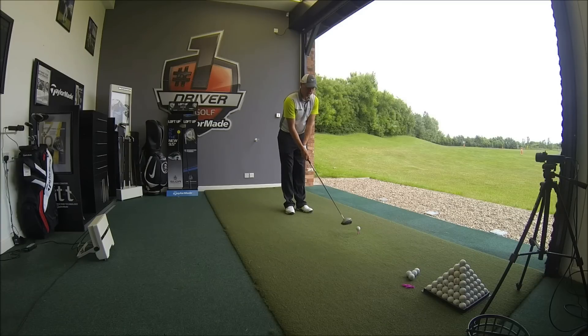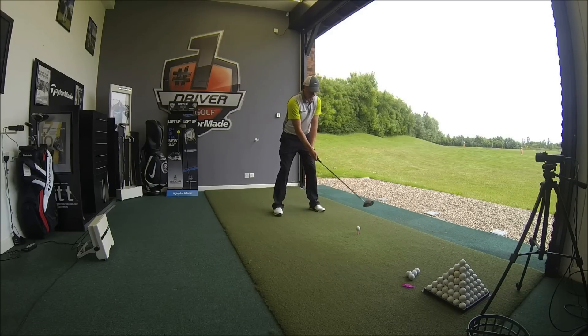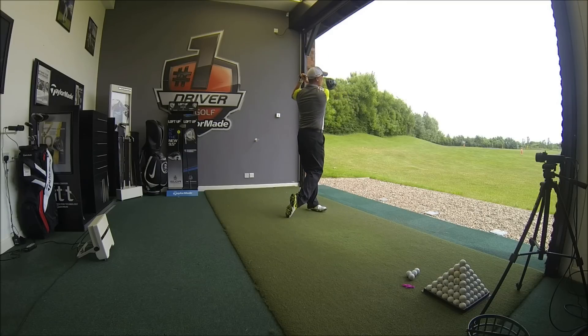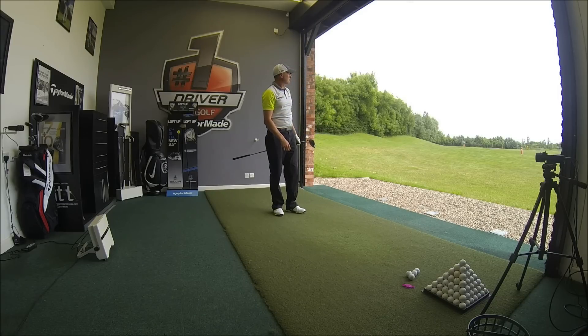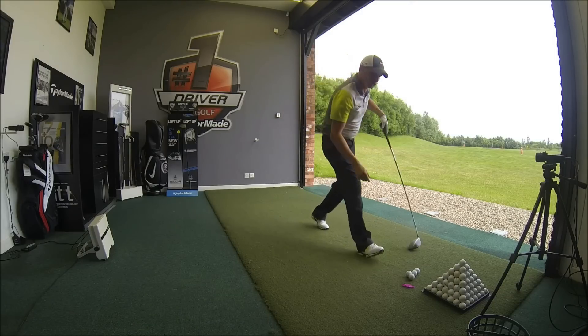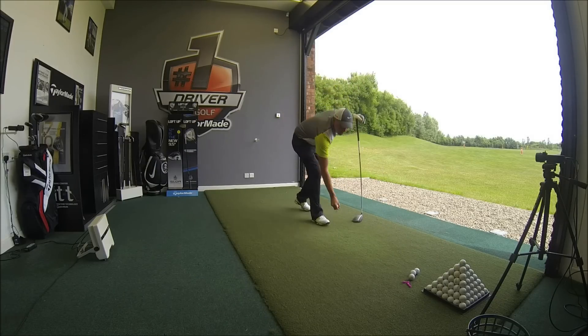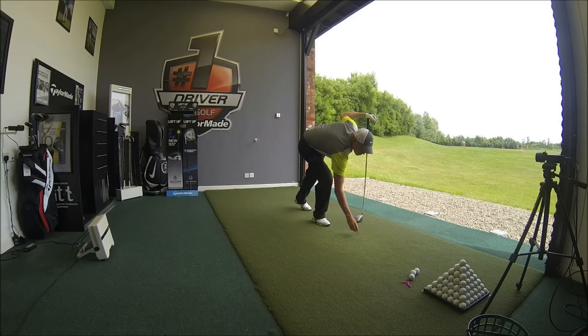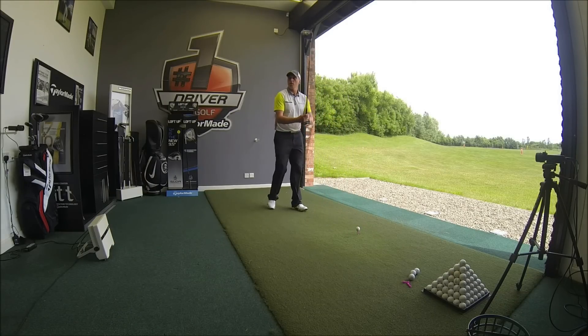Just like the normal SLDR, it looks great — slightly lighter colour of head. It's the same shaft, 57 grams. Being 12 degrees, we get a high flight but very flat, so it doesn't look like it spins too much. You can definitely see the benefits with this particular club of adding loft — nice low spin, higher loft, more carry and roll.